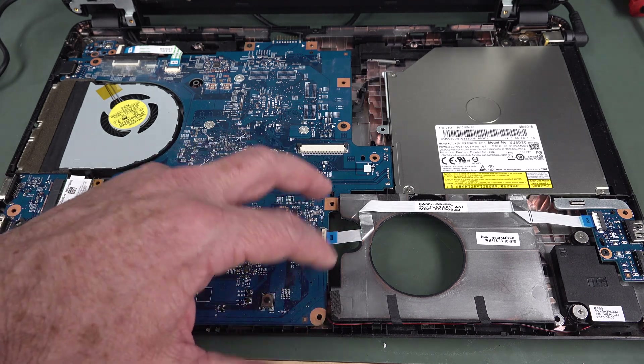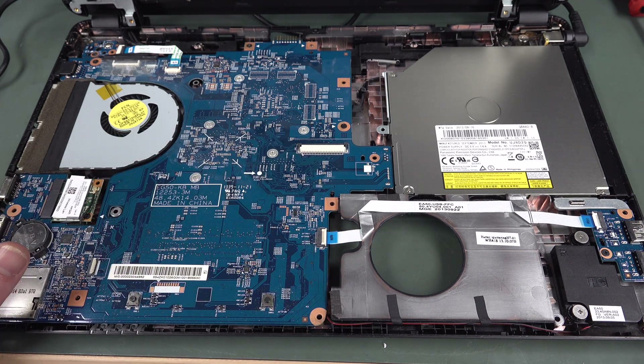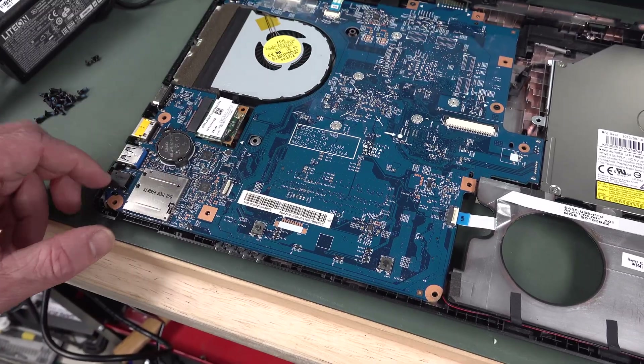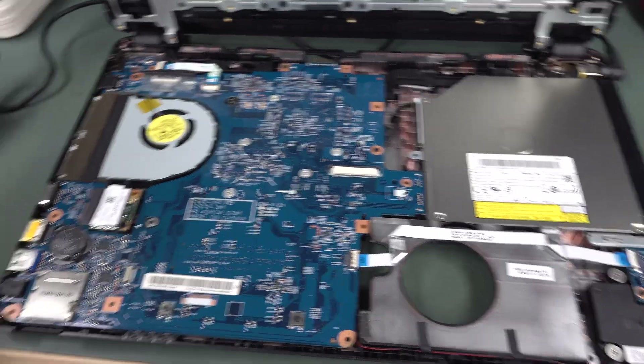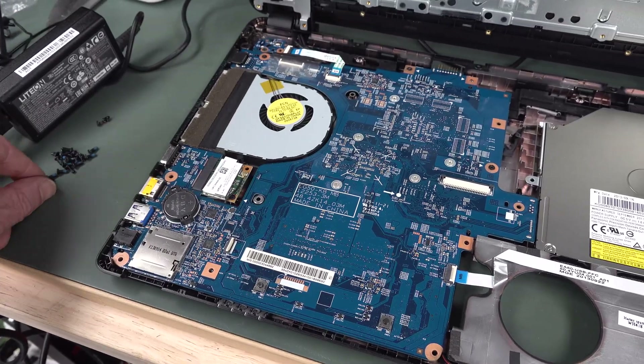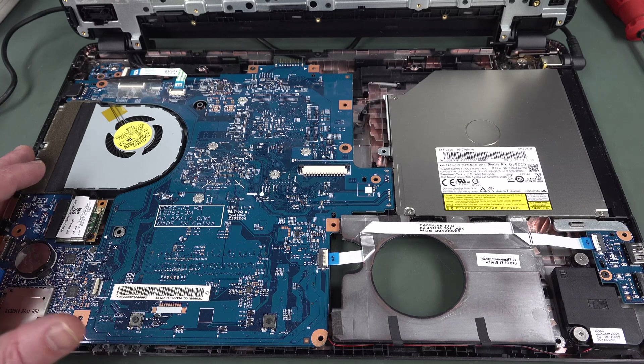I might just buy the $15 adapter. Might be able to get it cheaper if I order it direct from China or something. But anyway, there's a seller here in Australia for $15 for the hard drive adapter. Is that a reset button down there? Easy to replace the battery, easy to get into this thing — you just take off ten million screws on the bottom, but once you do that, you're in like Flynn.